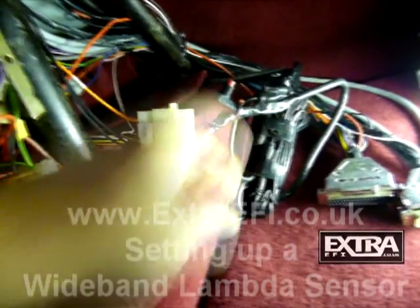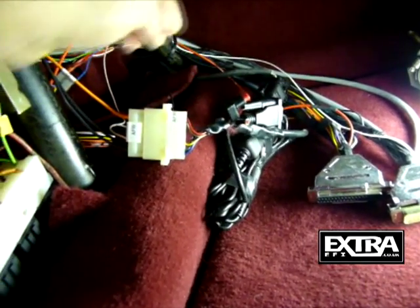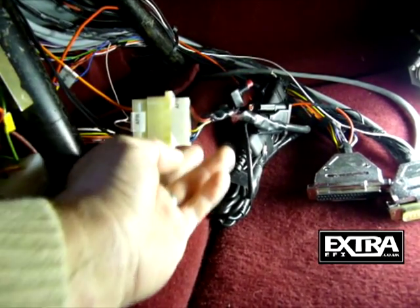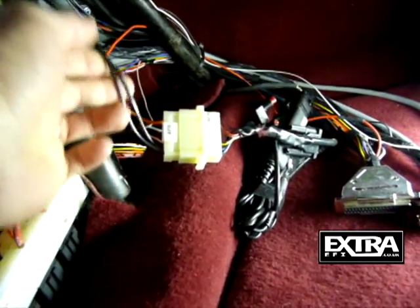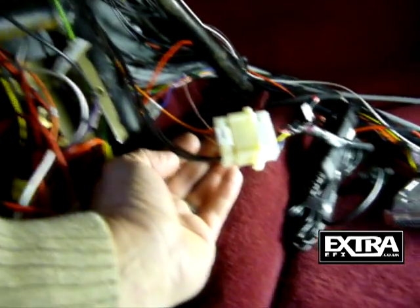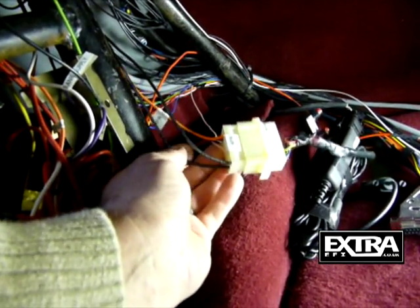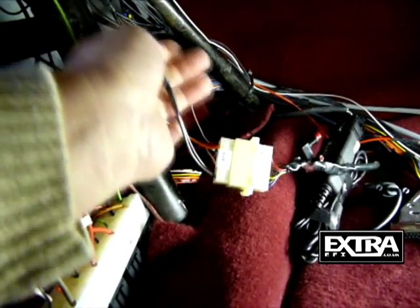Wideband lambda sensors — this is an Innovate LC1, but they all run on the same sort of theory. They've got two grounds: one for the heater and one for the signal. It's important to take them back individually, exactly the same as the ECU wiring. Take them back individually, so we've got a signal ground and the heater ground taking both back to the same point on the engine block.